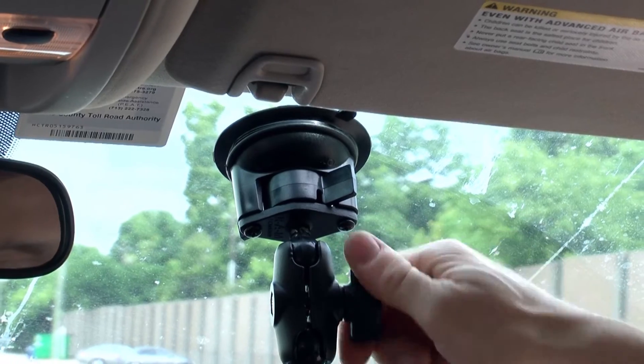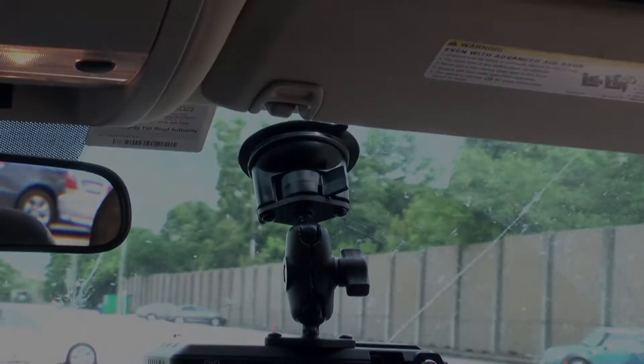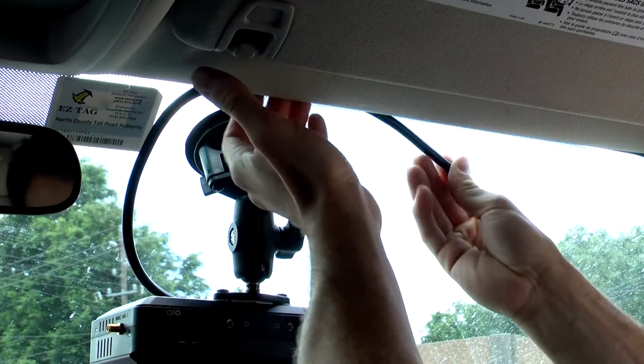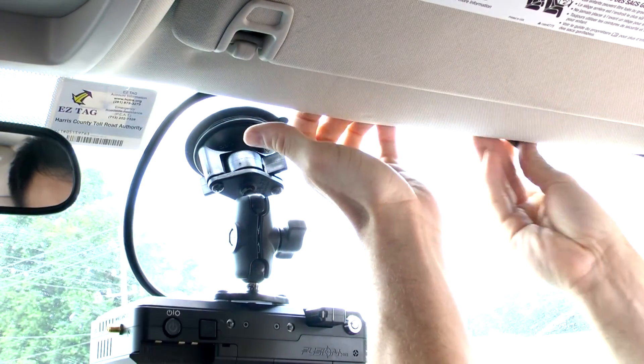Swing and tighten this nut here to secure it down. After you've secured the unit to the windshield, make sure to tuck the wires out of the way of the driver and passenger.